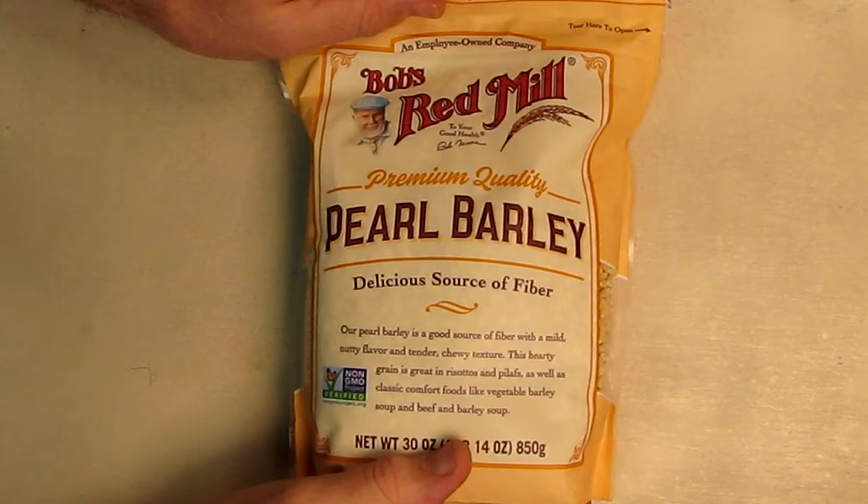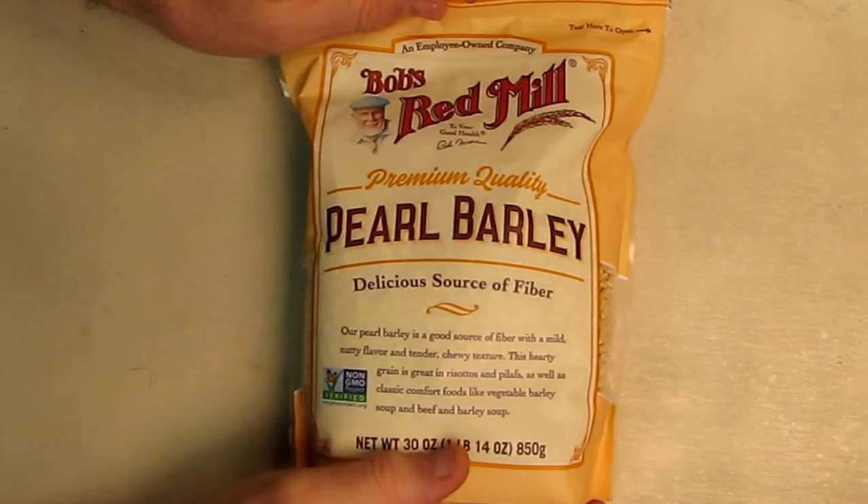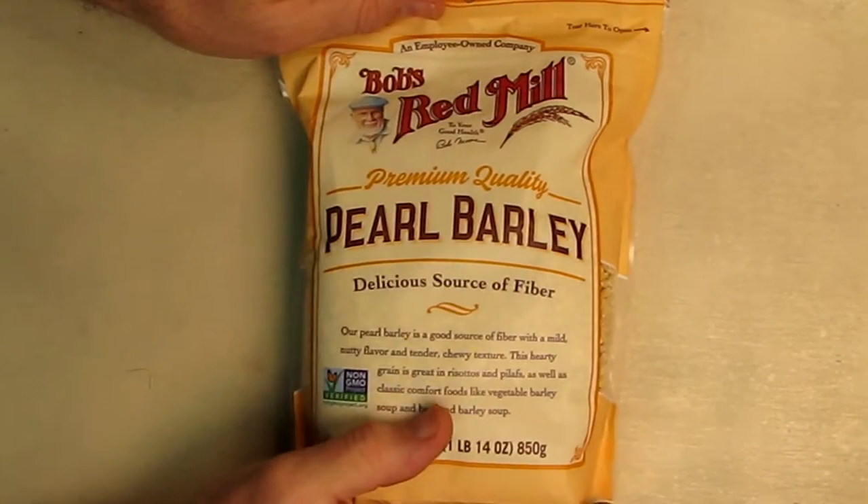Hello again, this is Robert Veach here. This is my video review of the Bob's Red Mill brand — the premium quality pearl barley.